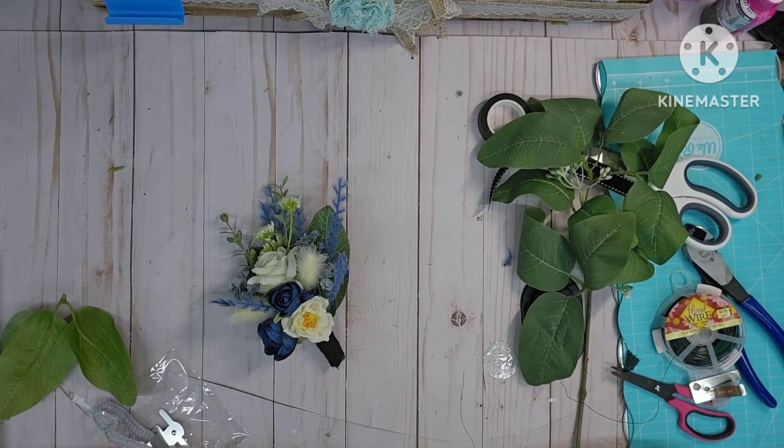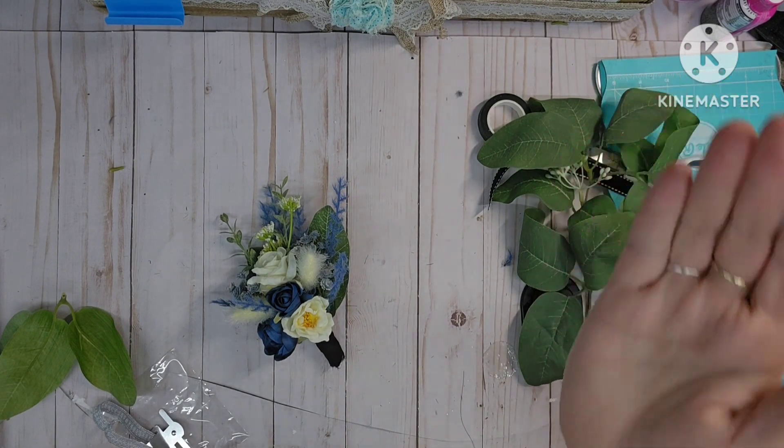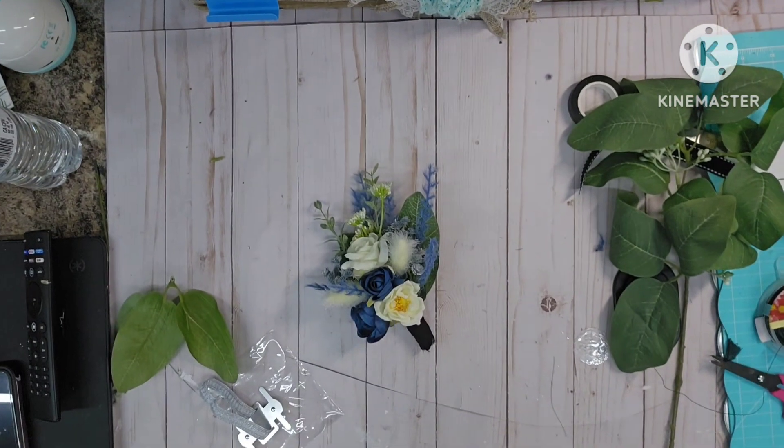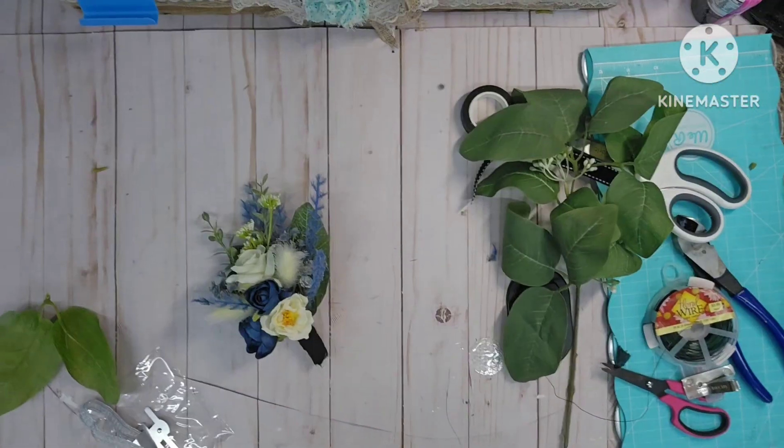Hello my beautiful crafty friends! How is everyone doing? I hope you're having a fantabulous day. Let me fix this real quick — I'm trying to get this camera positioning. I moved my tripod and oh what a mess.